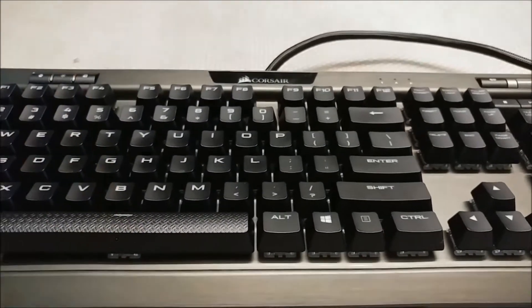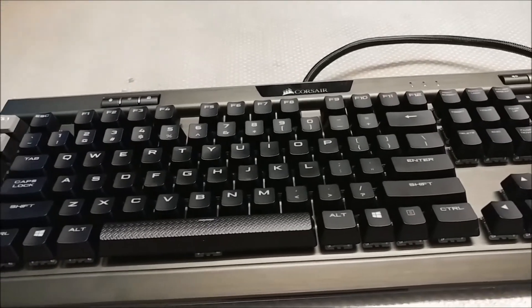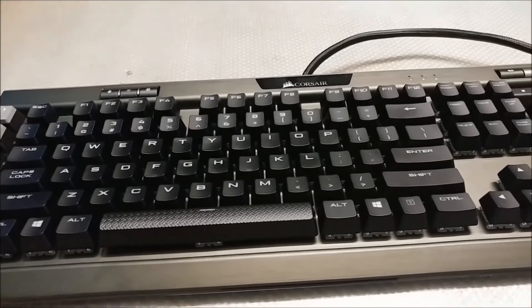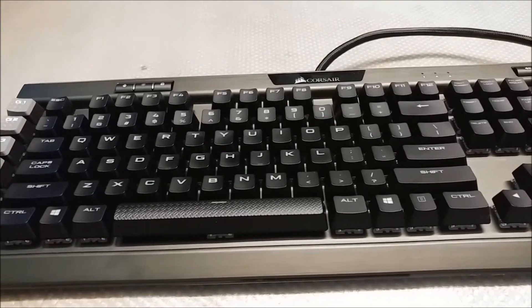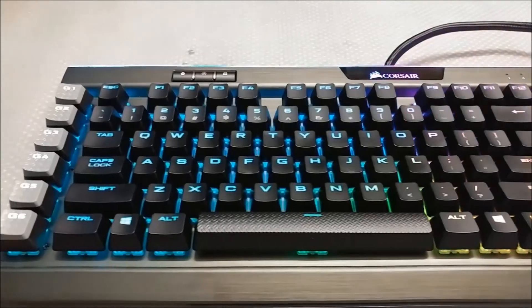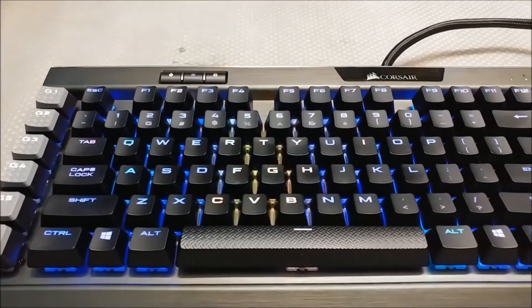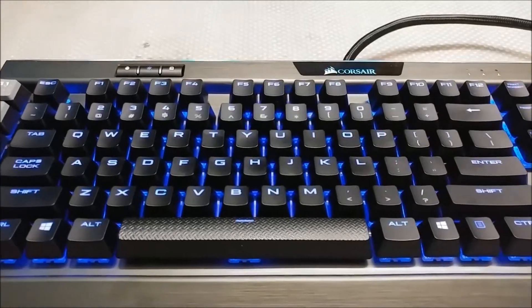I dig the floating design — it makes the keyboard much easier to clean than keyboards with an enclosed design. This keyboard has dedicated media controls with a volume wheel, profile switcher, and Windows lock, making it one of the most complete full-size keyboards on the market. I like the six macro buttons on the side with different textures and color; it makes them really pop.